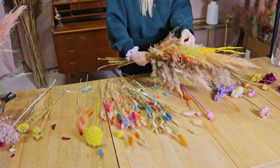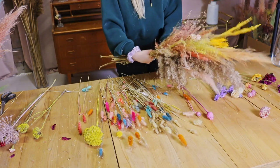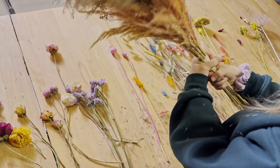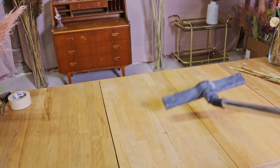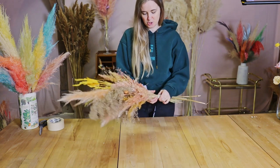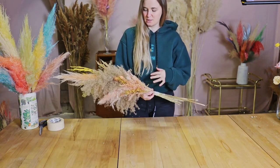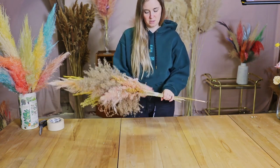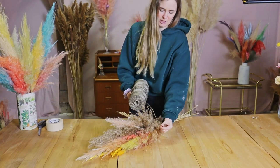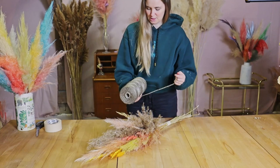Yes, I think I really like that - I'm really happy with this one. I'm going to use some tape to secure it. The only thing left to do is to finish it up. I like to use a nice ribbon or something to wrap the stems. I only have this kind of ribbon here right now - it really fits the natural plants, so I don't think it's that bad.